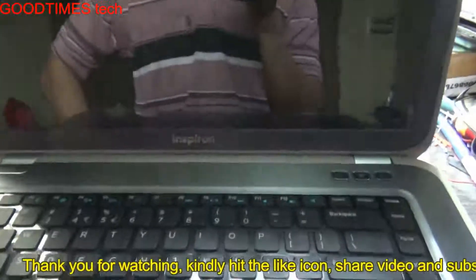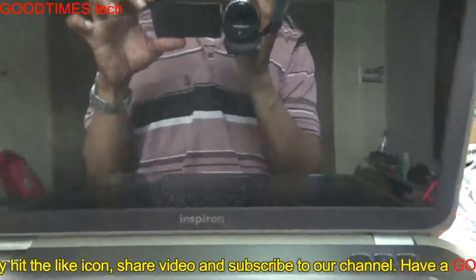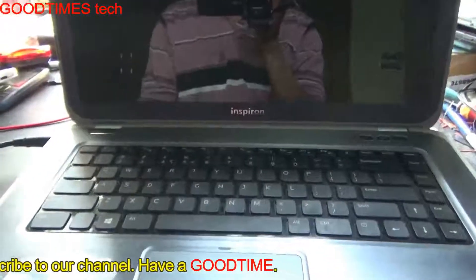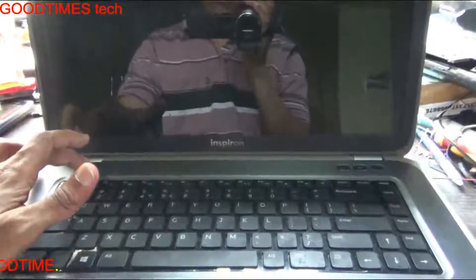Hope this video has helped you in solving the hanging on shutdown screen issue of your Dell Inspiron 15Z laptop. If this video was useful for you, kindly hit the Like button, share the video, and subscribe to our channel if you have not yet subscribed. Thank you for watching everyone, have a good time.